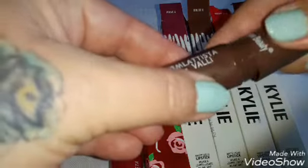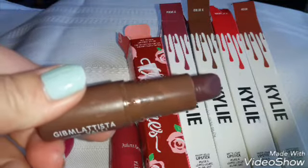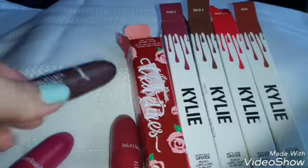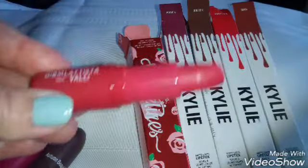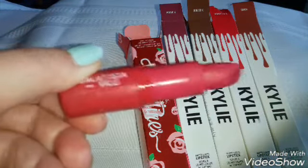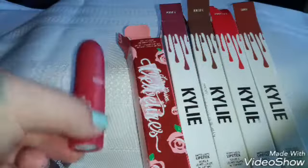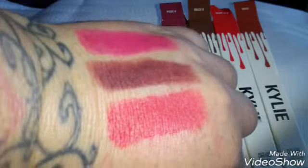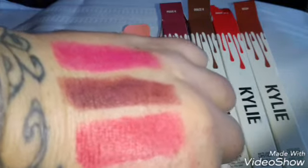And they keep falling down. This is the one that keeps falling out. And then you're done with those colors. And here are the swatches for them. As you can see, they're very pigmented, and buildable, and they're really, really, really pretty.